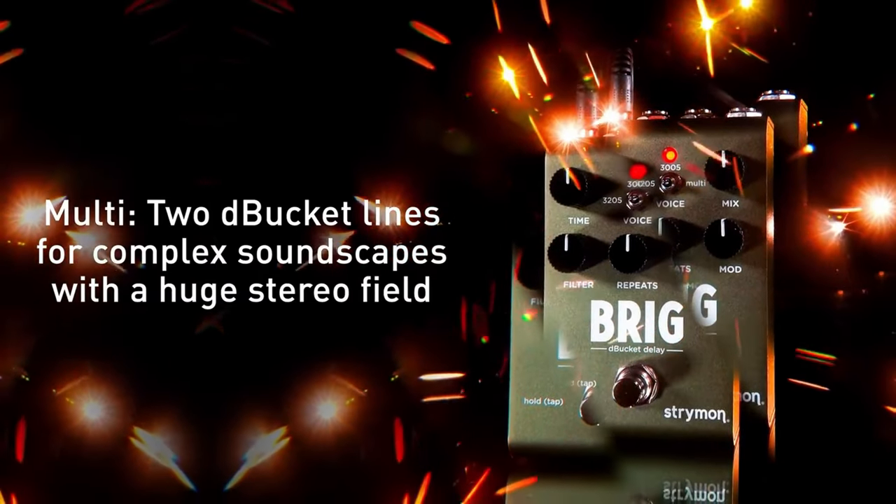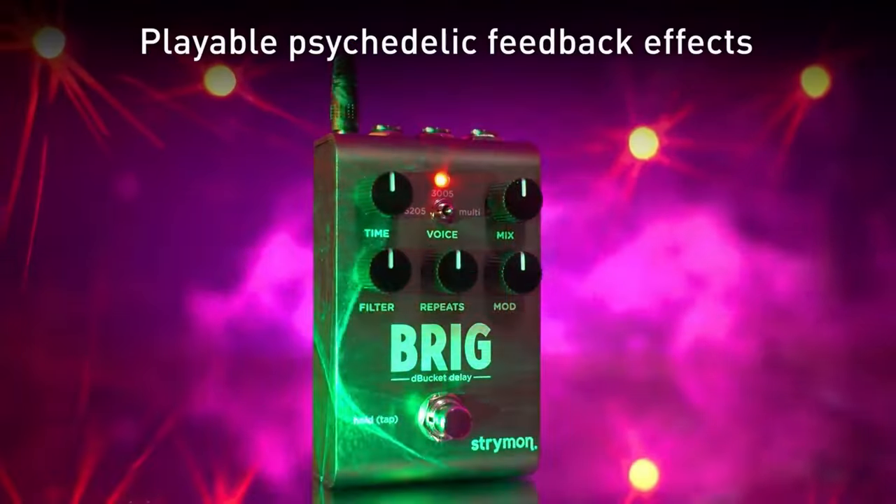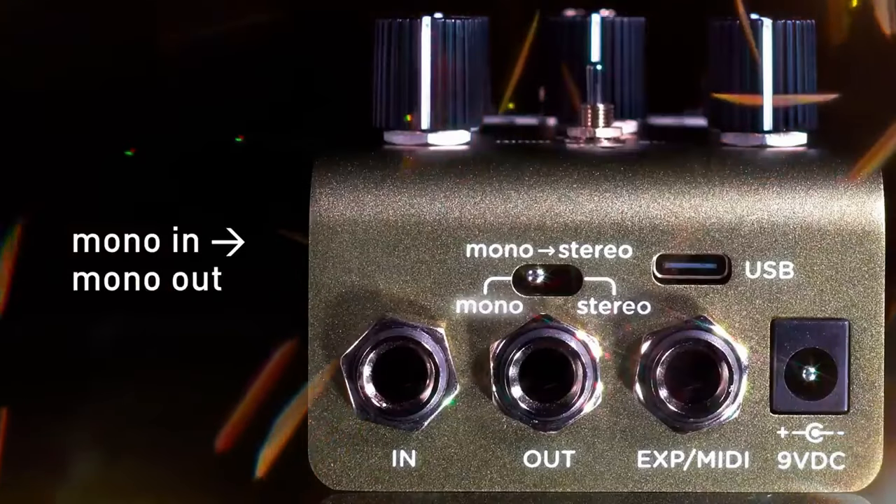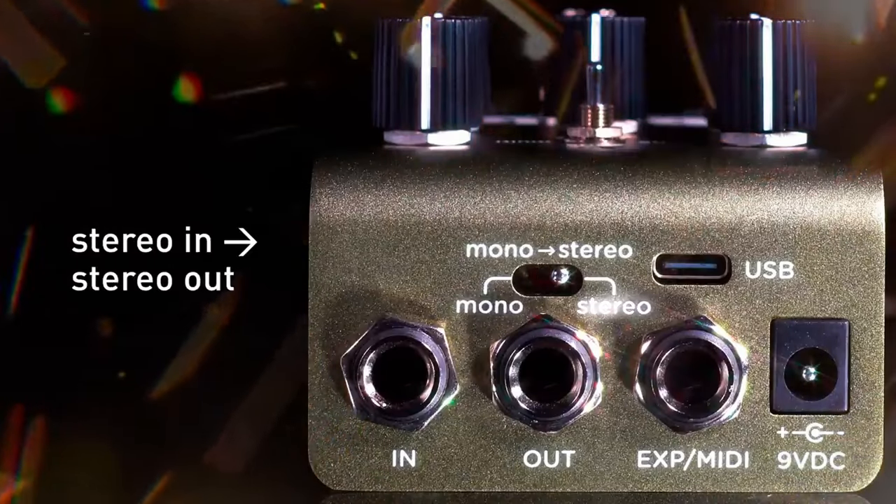It is an update of the larger format pedal and brings in new features, including USB-C for DAW, MIDI controls, and firmware updates. Plus there is an I/O mode selector for stereo-stereo and mono-mono. Price: 299 euros or 259 US dollars.